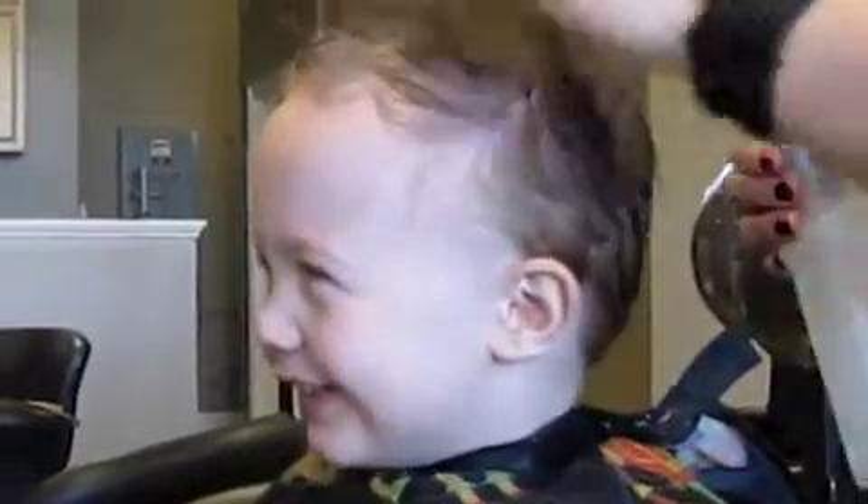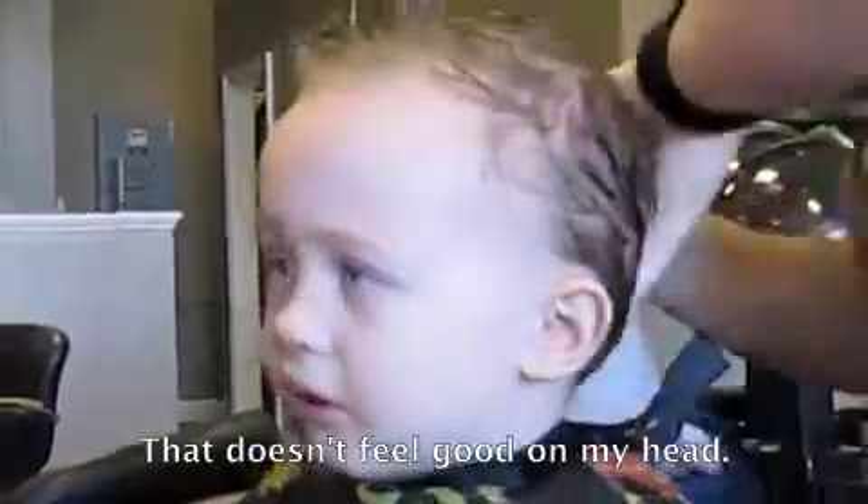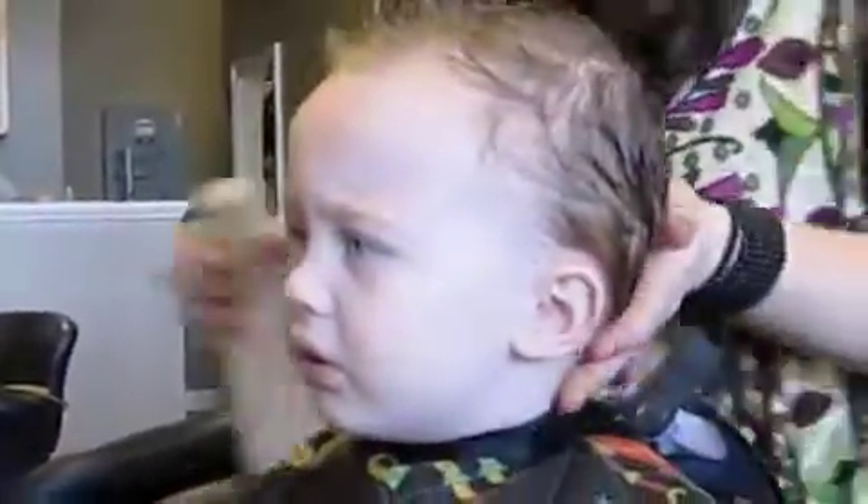Do you want to tickle? That don't feel good on my hair. Oh, I know. I'm sorry. I'm done.